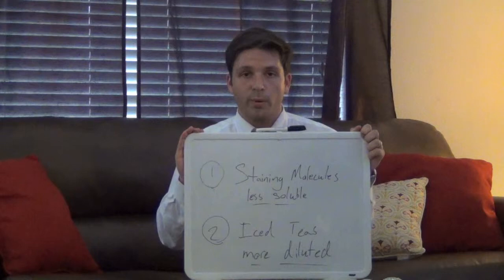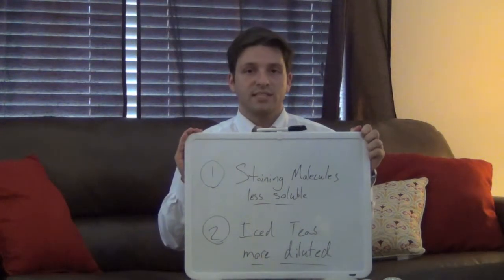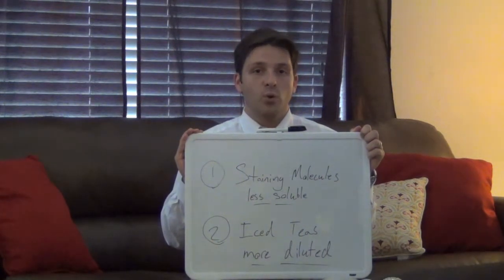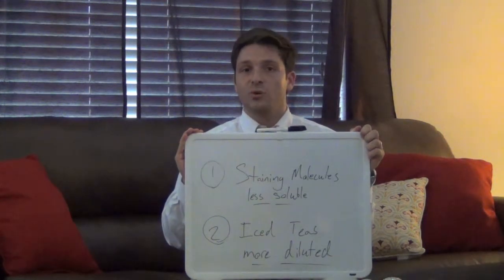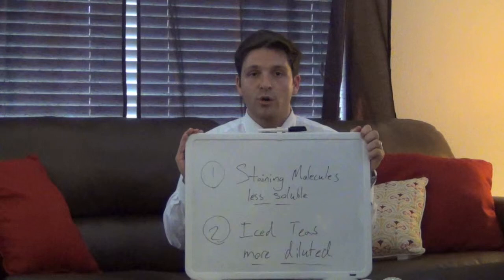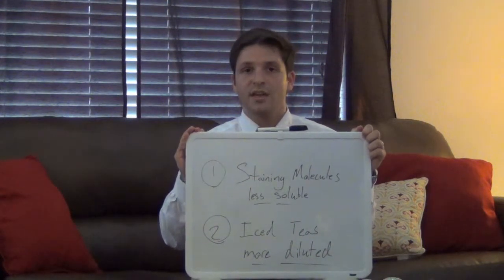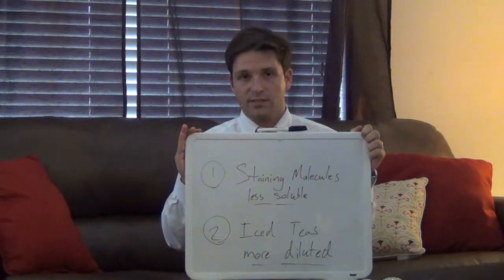And all of this goes double for the store-bought iced teas compared to the ones you make at home, because the processing methods used to make your Lipton or your Snapple iced teas filter out many more of these major tooth staining molecules. Some studies have even shown that zero tooth staining molecules could be measured in the Lipton and Snapple type of store-bought iced teas.